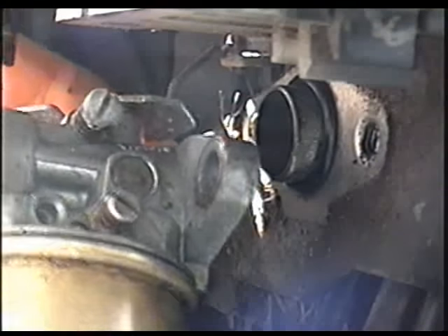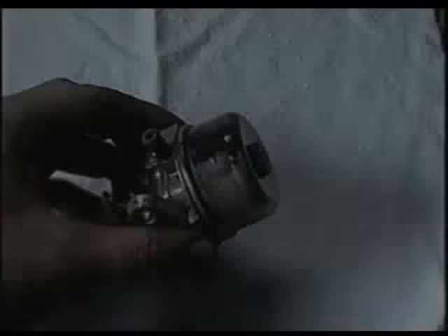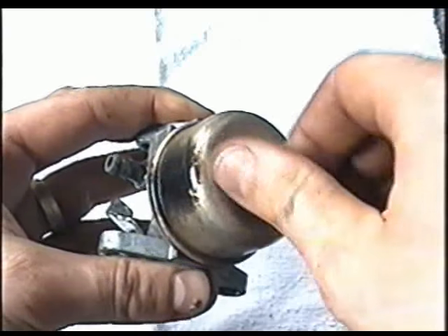Now what you need to do is disconnect this linkage here, which is in the hole of the butterfly mechanism. If you just twist the carb like this, the linkage is going to come right out. The first thing you can do once you have your carb off is to remove the bowl nut here, which we previously removed.